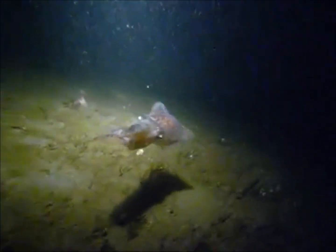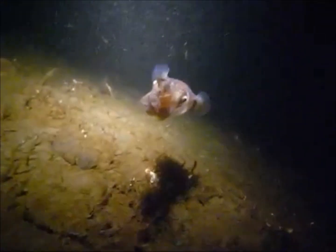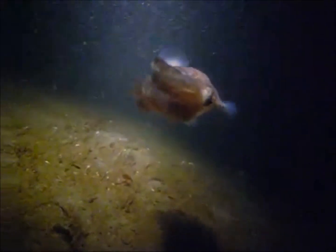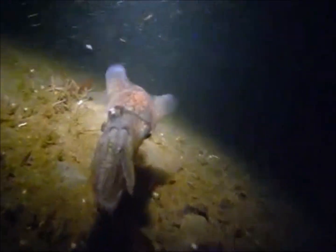Unfortunately for us, the analysis of the squid propelling water out of its body is not so simple. In the previous slide, we assumed the flow through the pipe is steady. In reality, the flow of the water out of the squid is unsteady, which means the velocity of each water particle changes with time. Unsteady flow is extremely difficult to model and investigate experimentally, which is often why we assume steady flow.